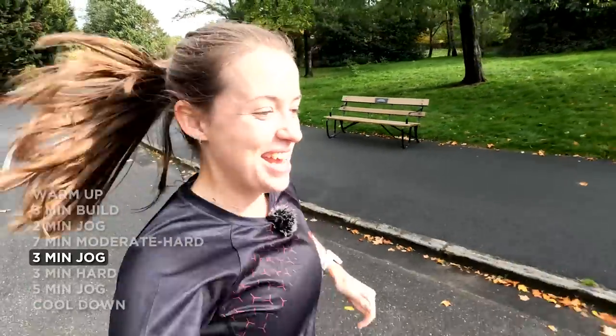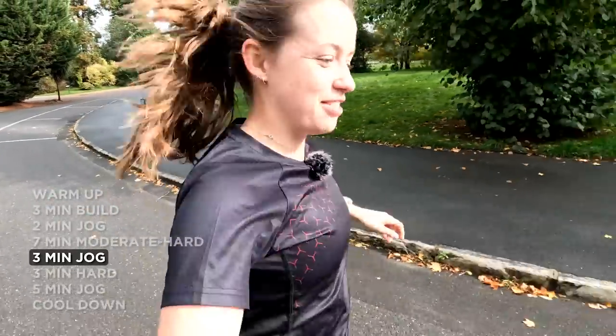I am very happy to see the back of that seven minutes — seven minutes is a stupidly long amount of time. So now I've got three minutes jogging recovery, then I go into three minutes hard. At least it's shorter than seven minutes. And then everything's just shorter from here — happy into the cool down.